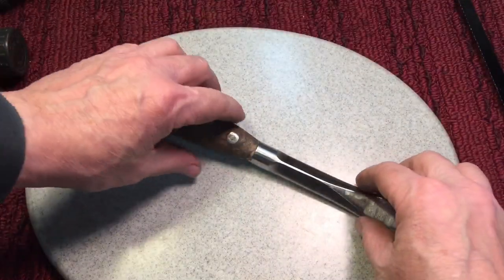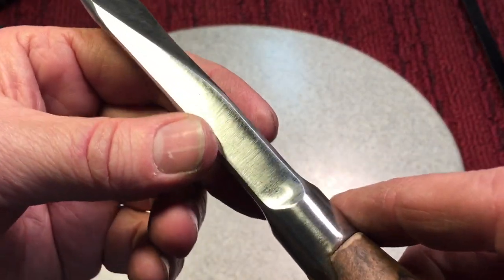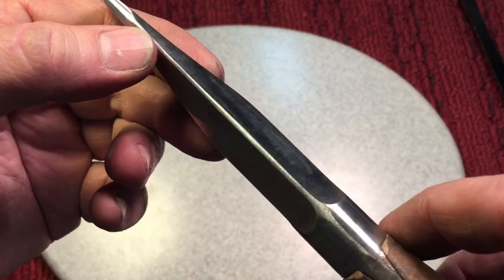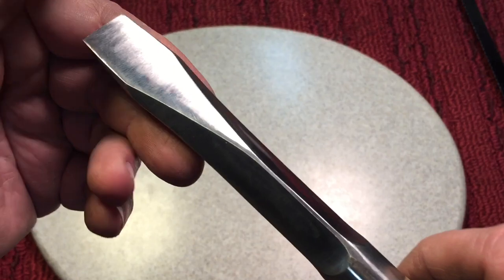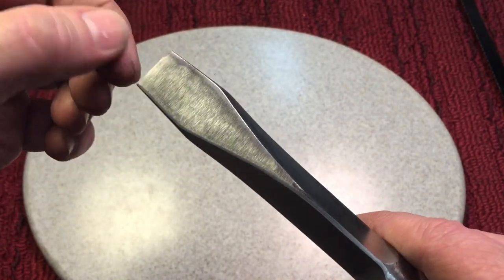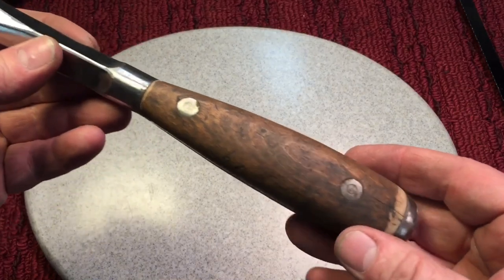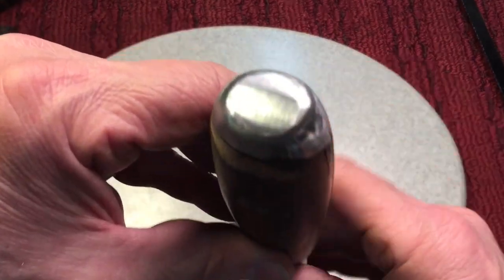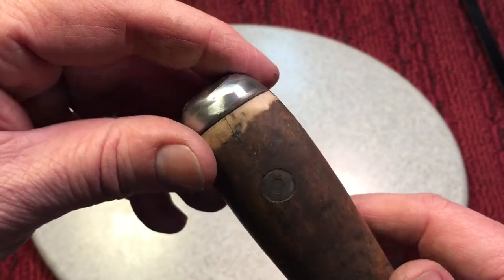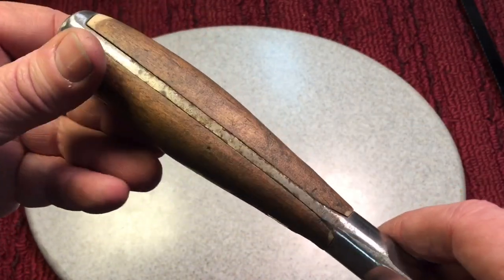We're about an hour into this and you can see we took care of most of the metal. Very happy — got rid of all the rust that was there. We still have to go over it with the fiber wheel to make it a nice finish. Everything looks good. The tip looks good — we redid the tip and will thin it out just a little bit maybe. Now we're going to start working on the handle. We did the initial pass on the back here; we got rid of all the nicks and dents, and now we have to do the scales.